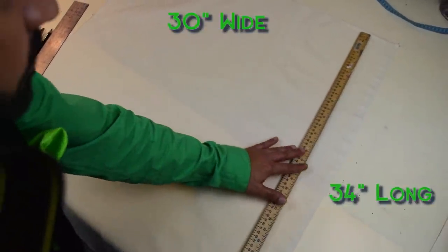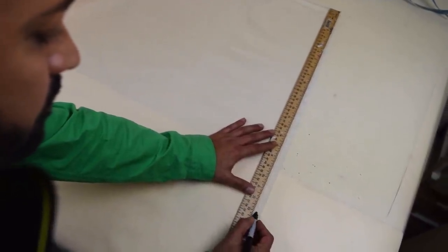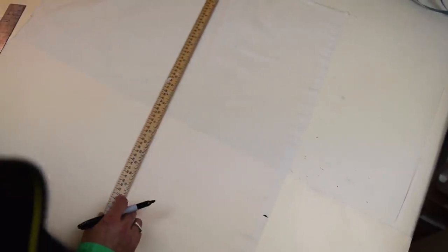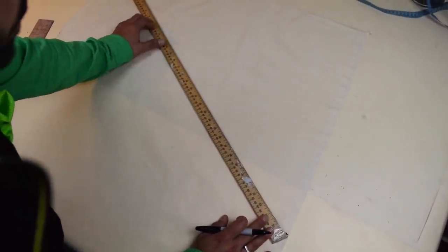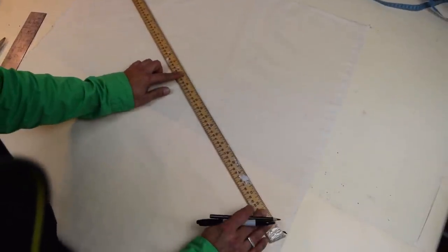On the length, measure 23 inches down and mark it with a Sharpie or a pencil, right there at the edge. Then you're going to draw a bias right from there, diagonally across your muslin, because that's actually going to be your center front line — you're going to drape this couture top on the bias.